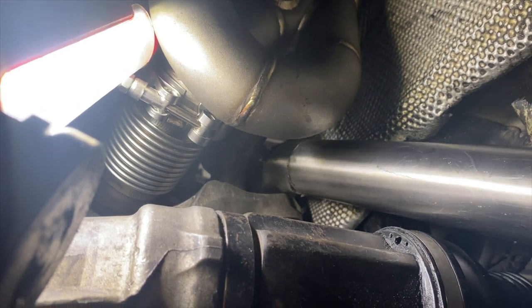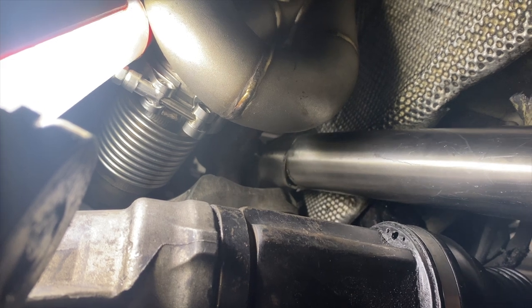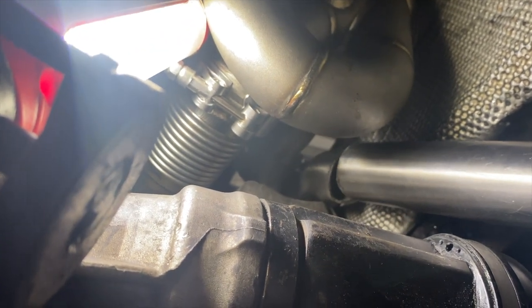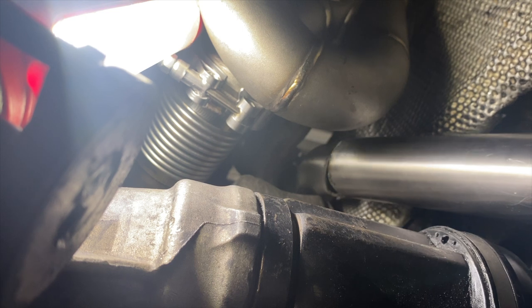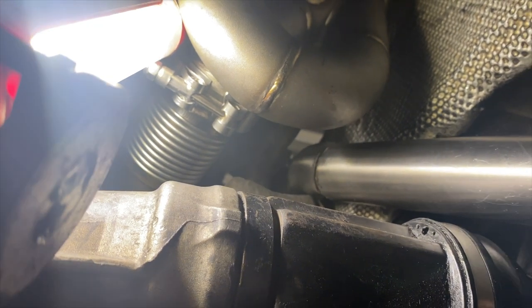All I have to do is have this end right here welded up and it'll go right across the axle and be able to dump out to the side. Once it's tightened up — it looks like it's hitting right now but it's not, it's just loose. Once I tighten it up it'll lift it up a little bit and it'll be off the mount. I just have to go ahead and mark where it's supposed to get welded together.